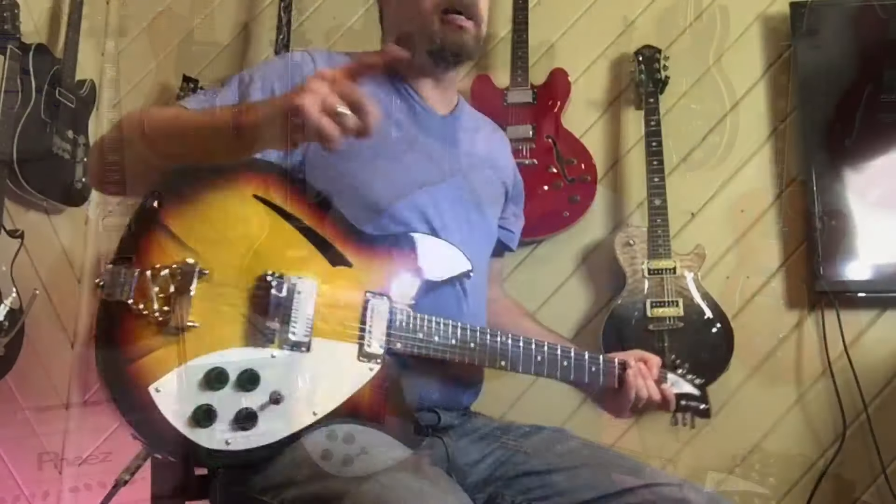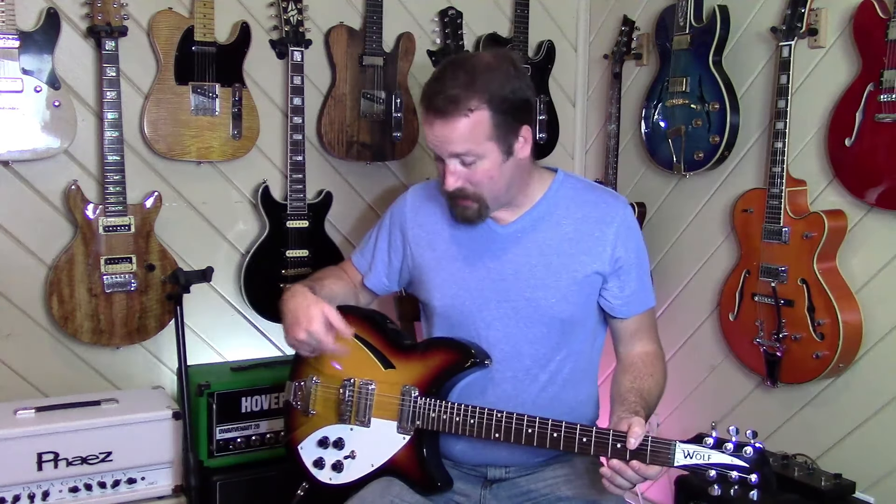If you ever wanted a Rickenbacker but didn't want to drop the grand and want to get something in the neighborhood — but not a copy — it might be a good option. There aren't many. Agile had the Harm for a while, which was developed in conjunction with the community at Harmony Central, and that's barely Rick-inspired. There were some vintage Grecos and maybe some Tokais, but those go for as much as a regular Rick — over a thousand dollars. There's not a lot to get you in that neighborhood. I have a 2014 Melody Maker that I put some hot Liverpool GFS pickups in and that gets you some of those jangles, but it doesn't get you the look and feel.